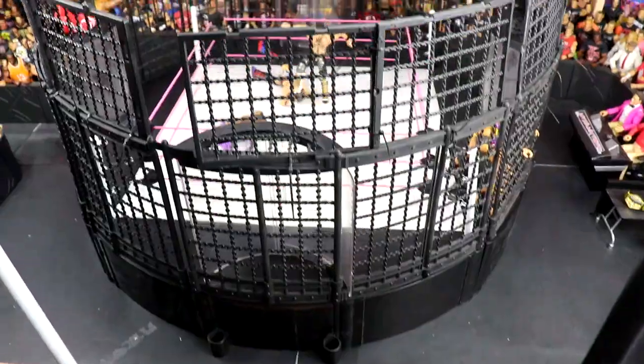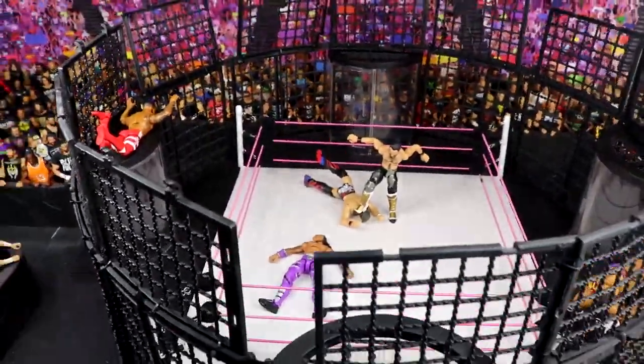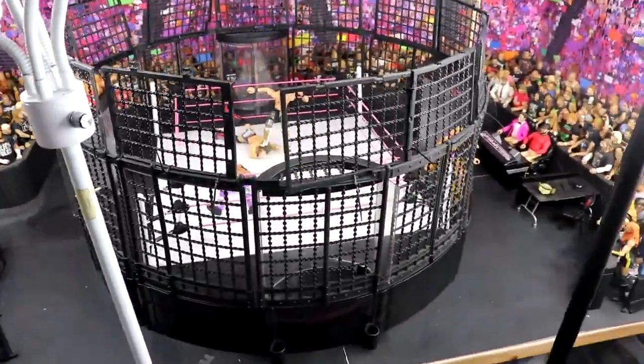Here we are in the arena. We have the full Elimination Chamber set up — what a beautiful sight. It just brings back memories.